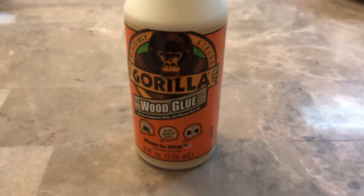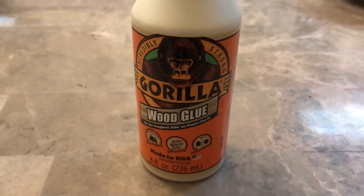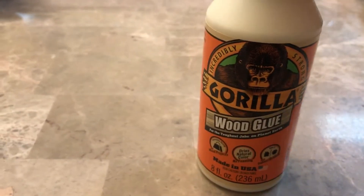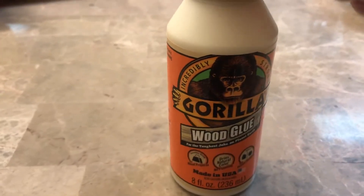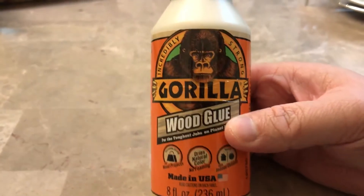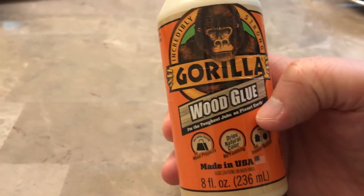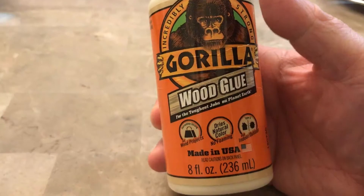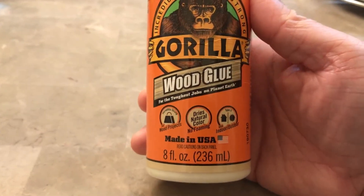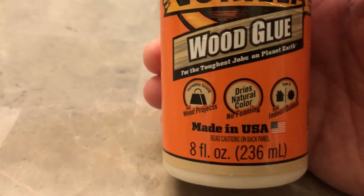Hey guys, I just want to do a quick review of this amazing wood glue that I've been using for a long time. A lot of people have questions about this type of glue and might not know too much about it. This is the Gorilla brand wood glue, and I'll have a link in the video description below to Amazon so you can check it out and buy it.